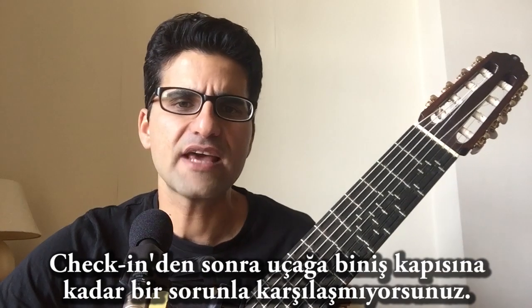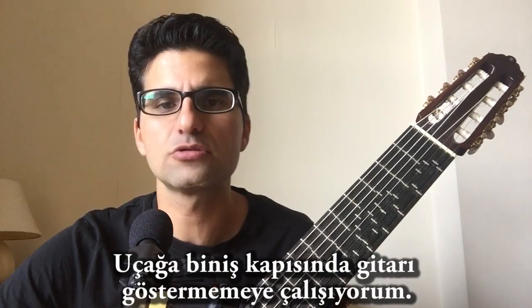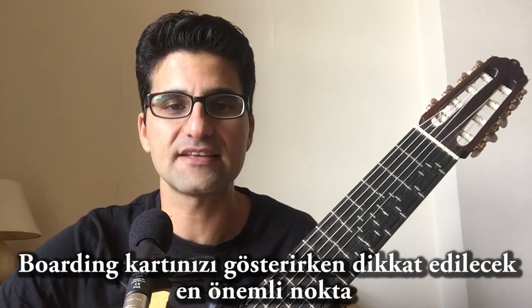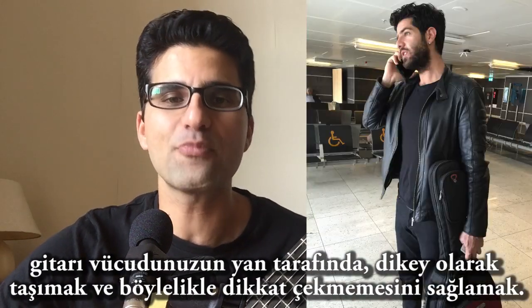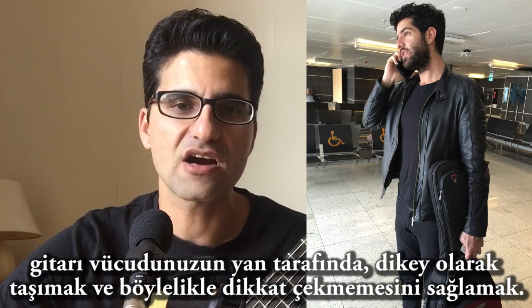Then you don't have any problems until the boarding gates. When I get to the boarding gates, I try not to show the guitar. One of the most important things at the boarding gate is I just hold the guitar down low, upright at my side, hiding it when I show my boarding card.